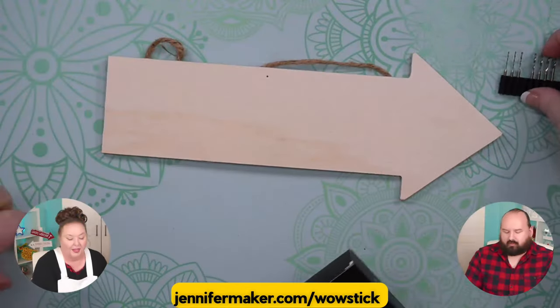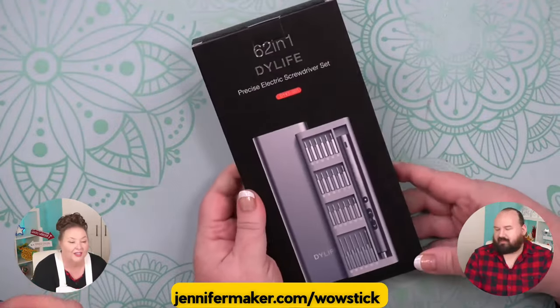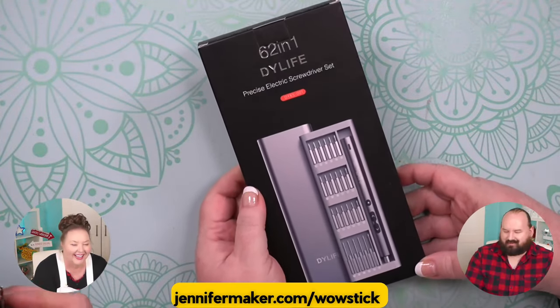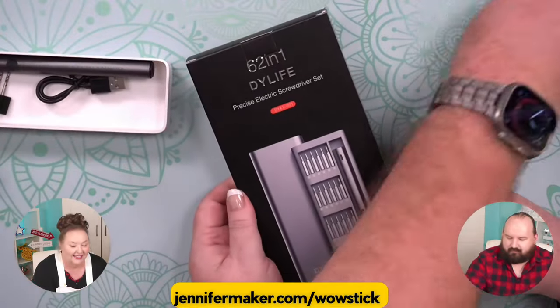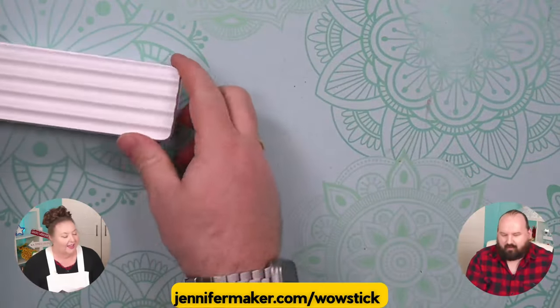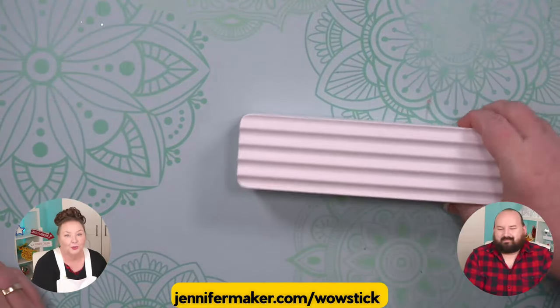Well, I think then we should unbox the mini screwdriver too. So let's switch over to the overhead view. Are you going to unbox this one? I can unbox this one. So let's set this aside because we're going to use that again. I got the easy one — this is a mini electric screwdriver set.